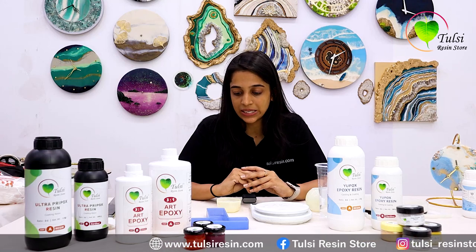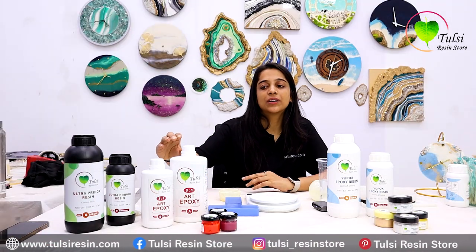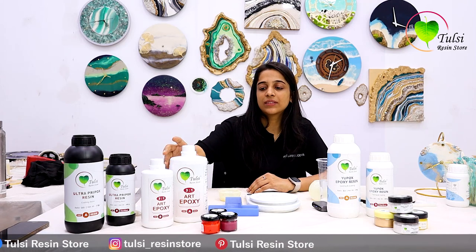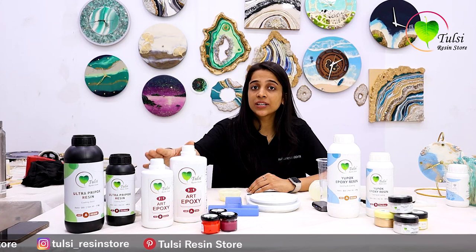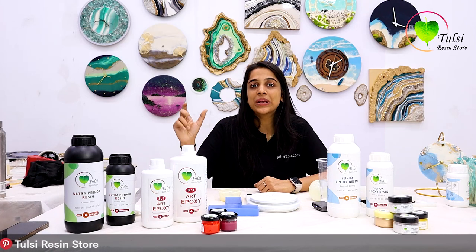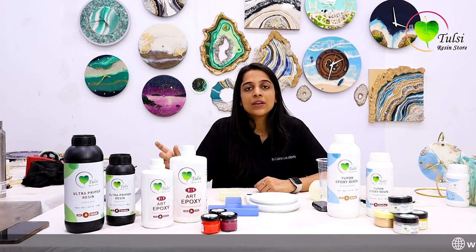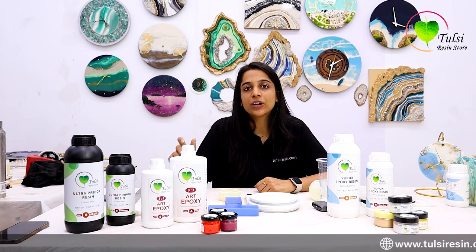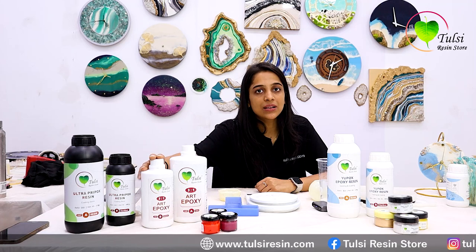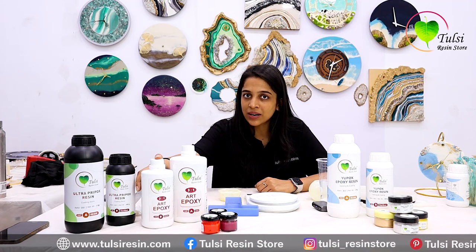You have to completely dry it before pouring any resin. Now we have to divide our 180 grams using the resin-to-hardener ratio of 3-to-1. So first, 3 plus 1 makes 4 parts. We divide 180 grams by 4, which comes to 45 grams per part. Since the hardener is 1 part, we will be using 45 grams of hardener.